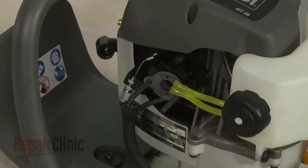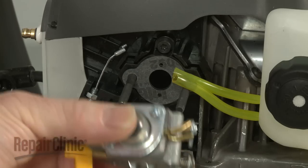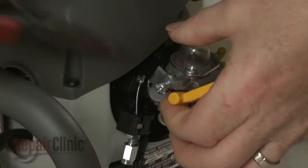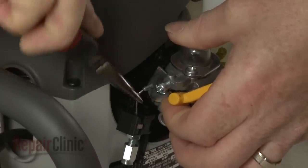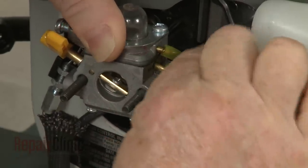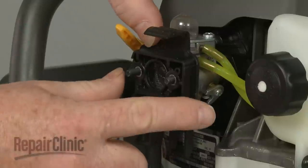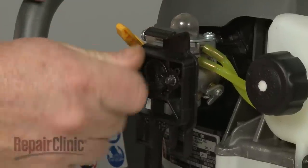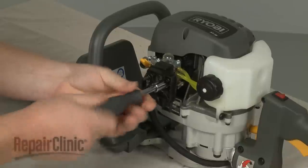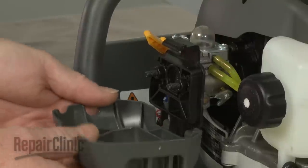Before you replace or install a new carburetor, make sure the intake manifold gasket is in place on the mounting bolts. Now slide the carburetor onto the bolts. Connect the throttle cable to the carburetor and attach the fuel lines to the appropriate ports. Replace the air filter and secure the assembly with the mounting nuts. Realign the filter cover and snap it into place.